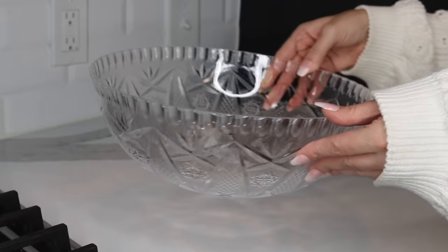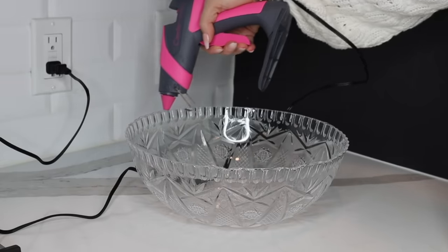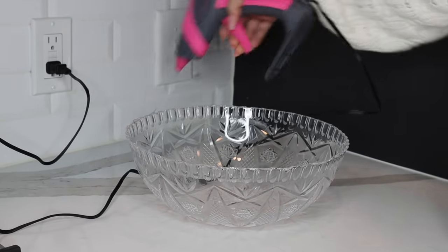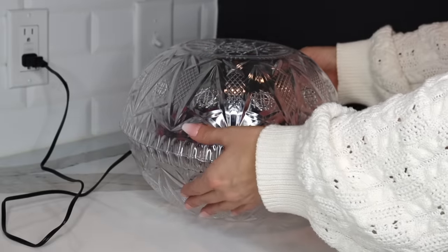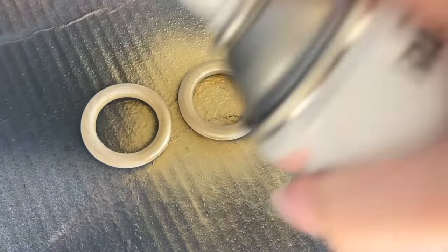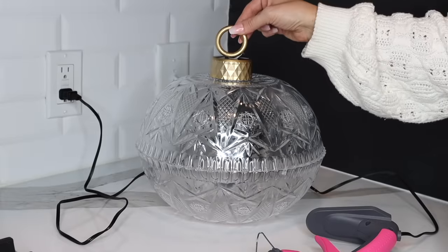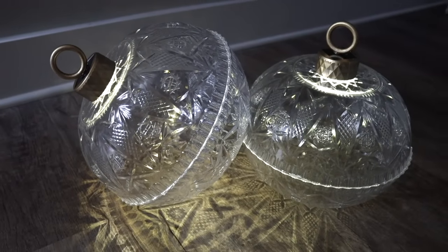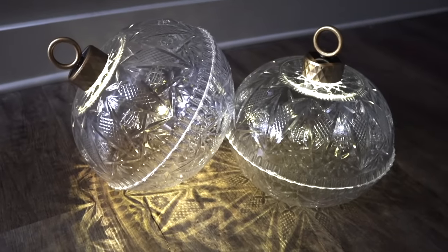For this idea, grab a couple of bowls — I found a beautiful bowl in the party or catering section at Dollar Tree. Hot glue the two bowls together, keeping things neat to avoid drips or strings of hot glue, and line up the bowls as best you can. Glue the solar light to the top of the bowl with the panel facing up. I picked up some wood rings, sprayed a couple of them gold, and glued one to the top of the solar light, making sure not to cover too much of the solar panel. The result is gorgeous solar ornaments to decorate your front porch during Christmas — they cast a gorgeous pattern on the ground and I'm so happy with how these turned out.